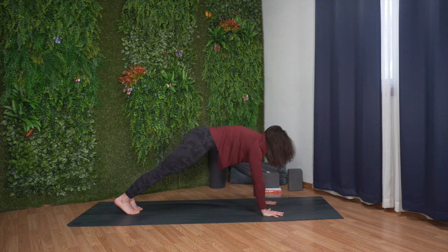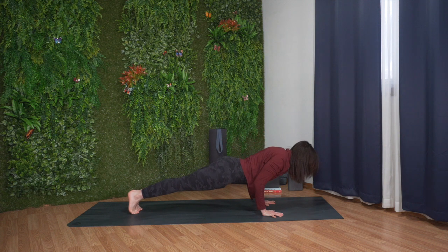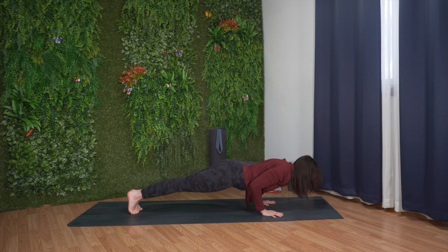Sink your heels towards the ground. Inhale, shift your weight forward for plank pose. Exhale, lower down for chaturanga. Bend your elbows halfway or as low as you can, hover off the floor.